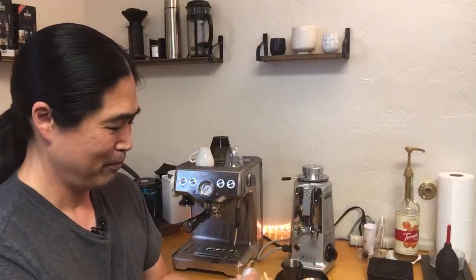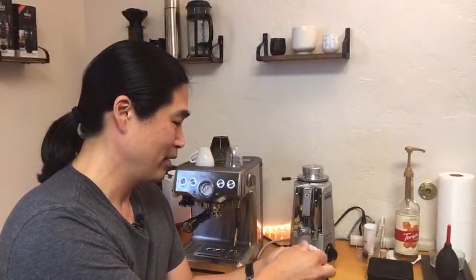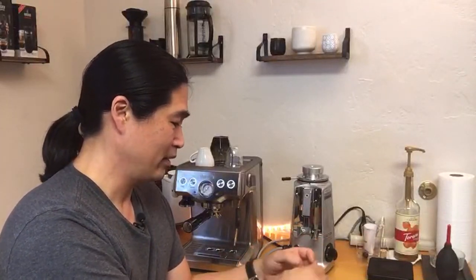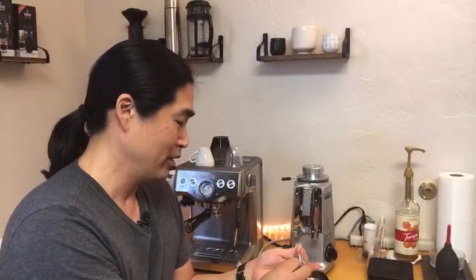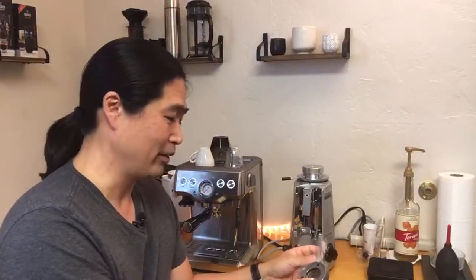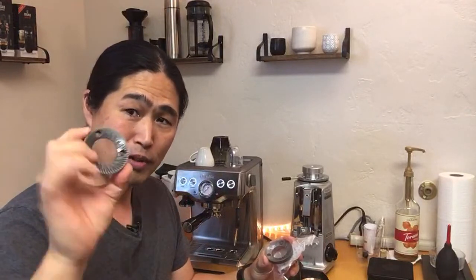Almost there — okay, so this is the burr replacement for the Mazda Mini. I have a really hard time opening this thing. We got Jacob from Denmark in the chat — man, what time is it over there? We are around one o'clock here. Thank you for joining us!